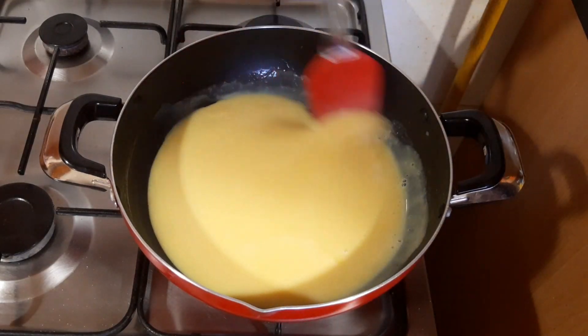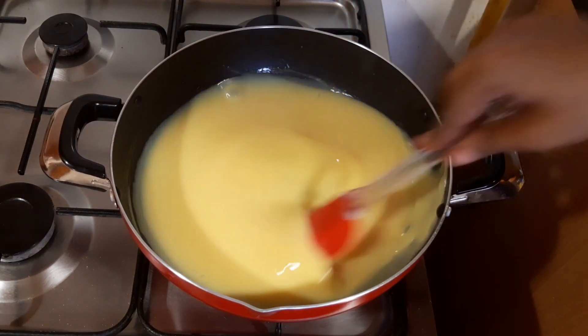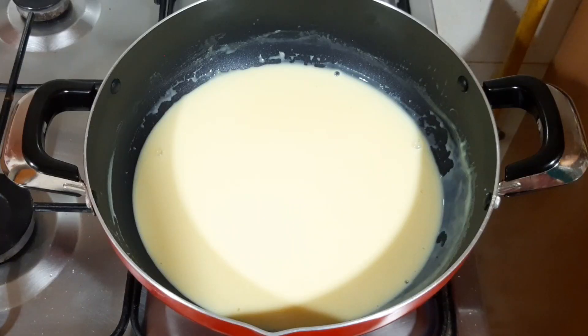Now you have to make it from a side — the bowl will mix from side to side. Wash the bowl. Now we are thick at this stage.